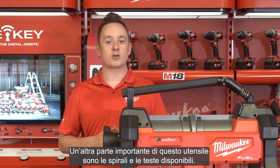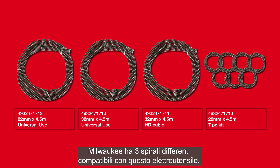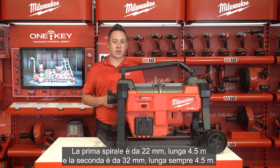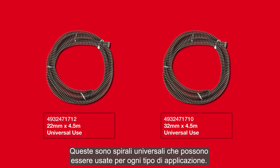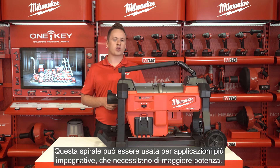Another important part of these tools are the cables and head attachments available. Milwaukee has three different cables that can be used with this tool. The first cable is 22 millimeters, 4.5 meters long, and the second is 32 millimeter, 4.5 meters long — both are universal cables for all types of clogs. The third cable is a 32 millimeter, 4.5 meters long heavy duty cable for tougher, more extreme clogs that need more power.